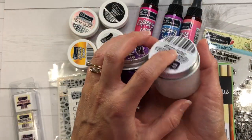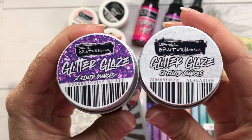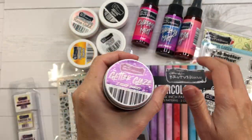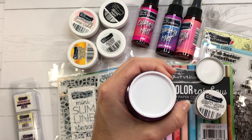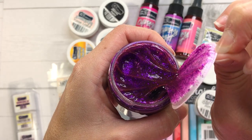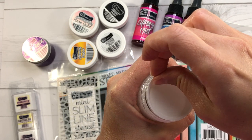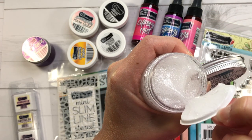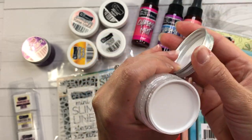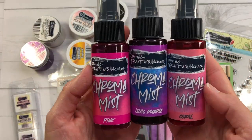I also have these two-ounce jars of Brutus Monroe glitter glaze. There are so many colors available on scrapbook.com, but I have two: the Grape, which is a sparkly purple, and the Alabaster glitter glaze, which is a clear glaze with lots of sparkle. These glazes work on paper, glass, ceramic, wood, metal, and fabric. I'm going to use them on my cards with my stencils.